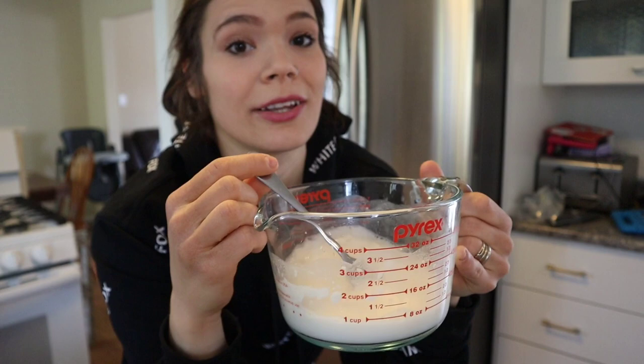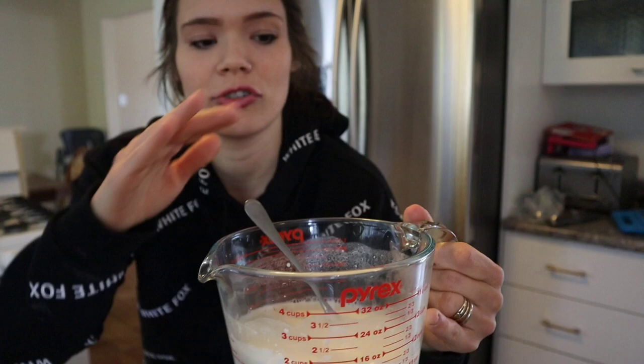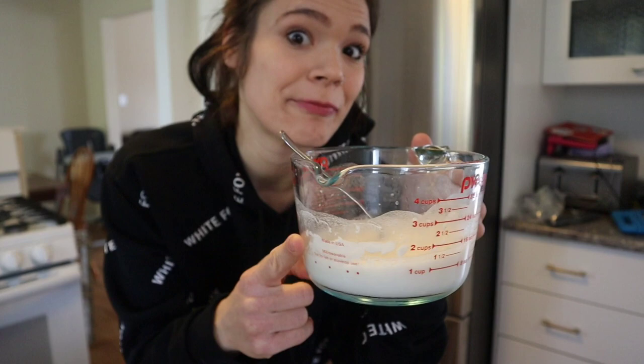I have my flour and water mixed together. Now I'm going to put a plastic wrap over it and let it sit for 24 hours. After 24 hours I'll bring it into my garden in a plastic container that I don't mind getting gross.